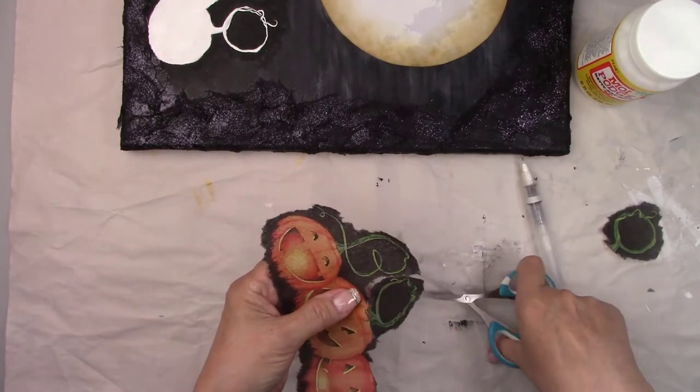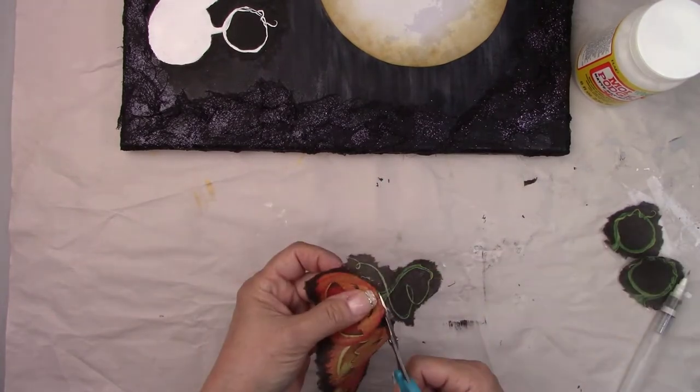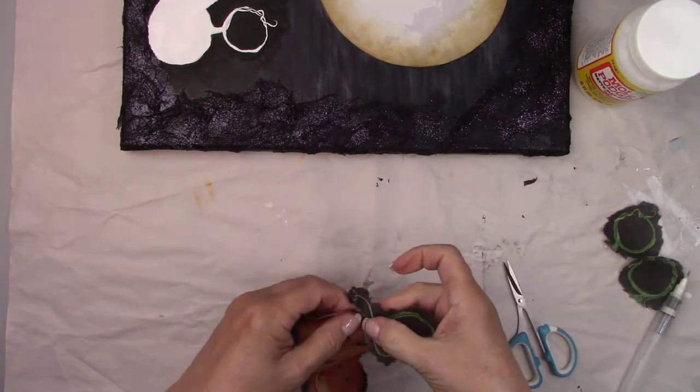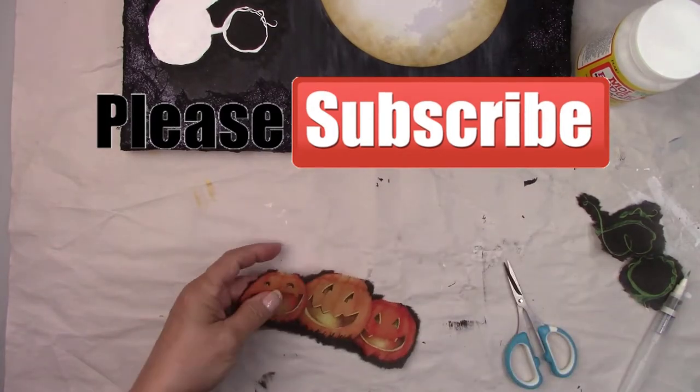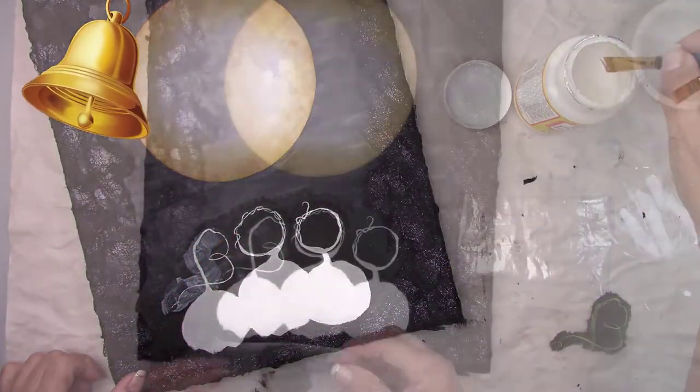I have some great videos coming up — more fall and Halloween and some Christmas. Make sure you subscribe so you don't miss any of them and click the bell if you want to be notified anytime I upload a new video.